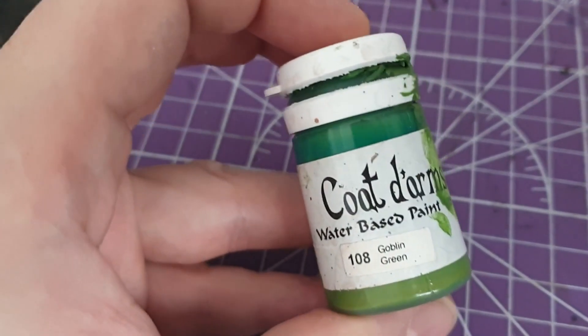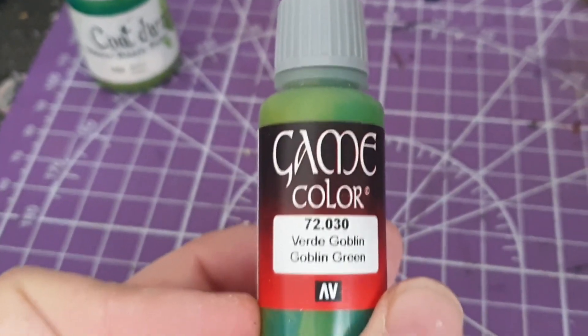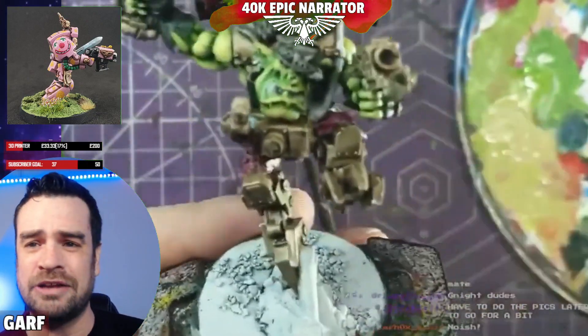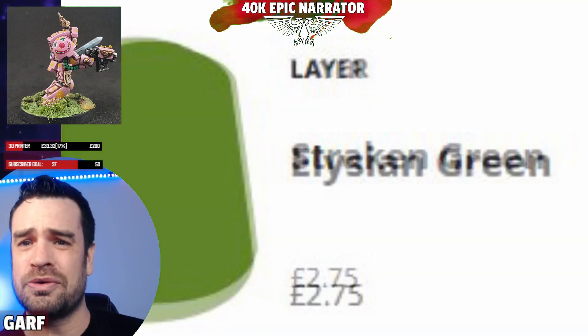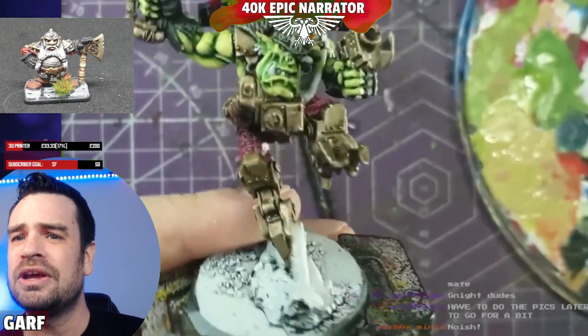The most important paint is the real deal Goblin Green — the original. This stuff can be hard to find, but there are alternatives. For those who only use GW paints, Straken Green or Elysian Green depending on your taste would work all right as well.